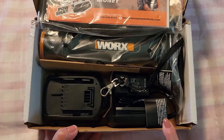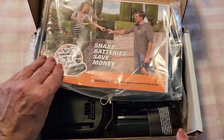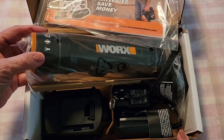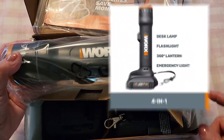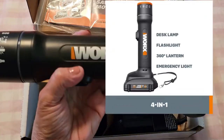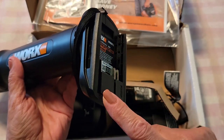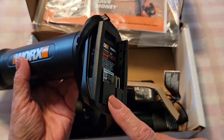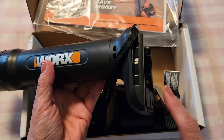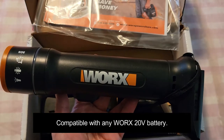I'm about to unbox it and I always like to show everyone what comes inside the box, so when you get it you know exactly what things look like. It's very lightweight, and the thing I love about it is if you have any other WORX products you can use the same battery — the battery can be shared. It works with any 20 volt WORX battery and I have several WORX products in my home.